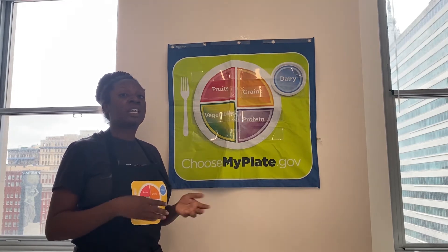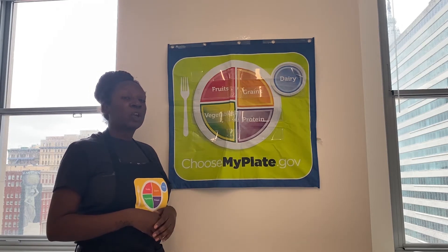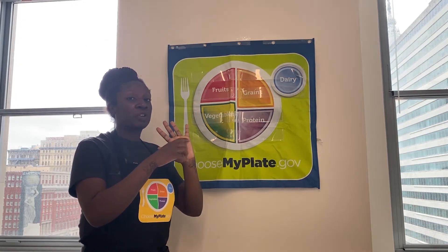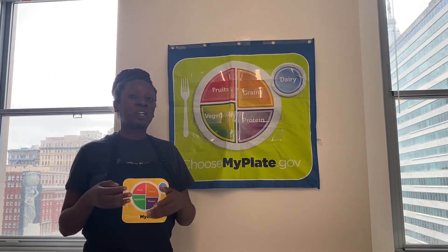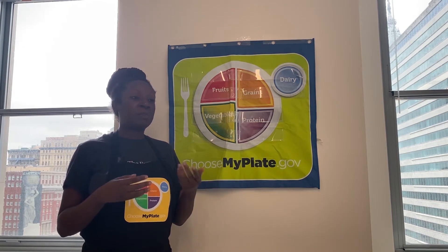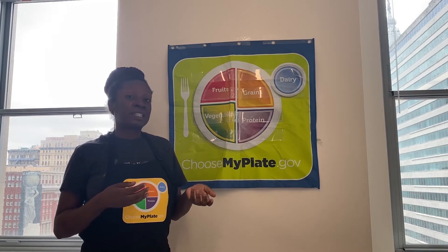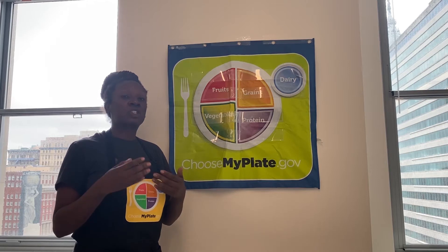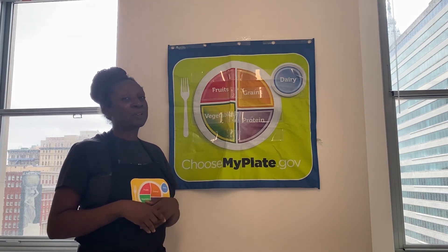When you're choosing the size of meat, you want it to be the size of your palm. When you're choosing your plant-based protein, you want to get at least a cup of beans, maybe even a quarter cup of nuts and seeds. Just make sure you're reading the labels and see what serving size is going to work for your protein goals.